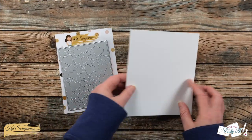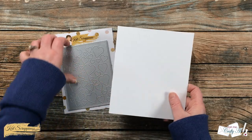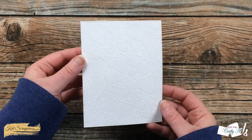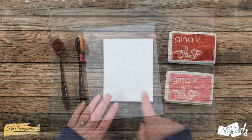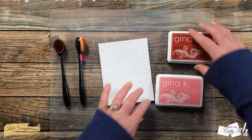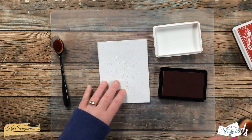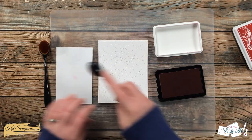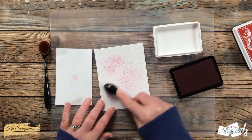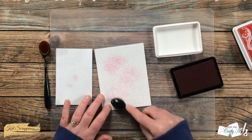The first thing I did for today's card was cut a scrap of Strathmore Bristol Smooth with the stitched hearts cover plate. I love the details on this but I want to help them stand out just a little bit, so I brought in a pink and red ink pad and I'm going to be ink blending in the background. Not only will this add a little color, but it's going to help those hearts stand out.